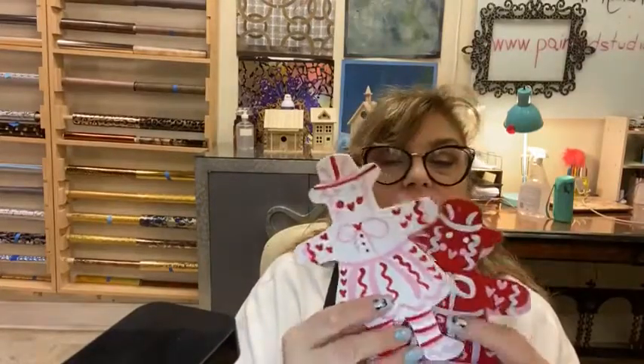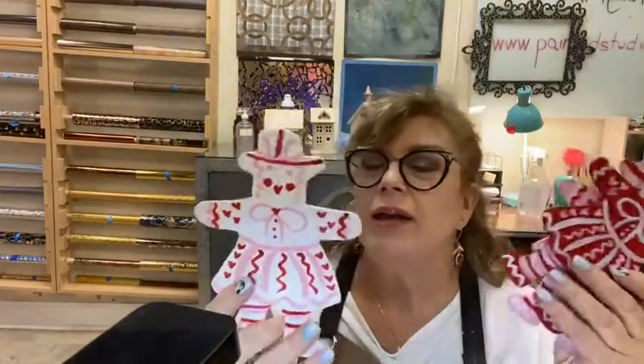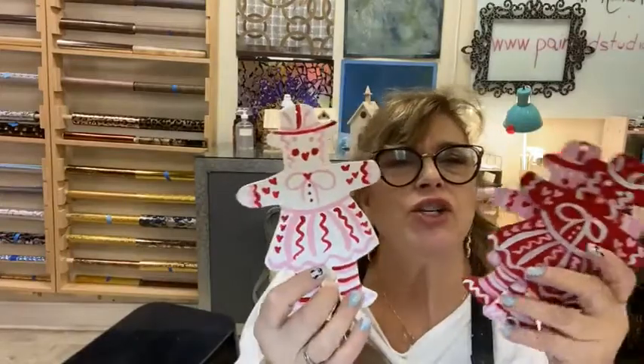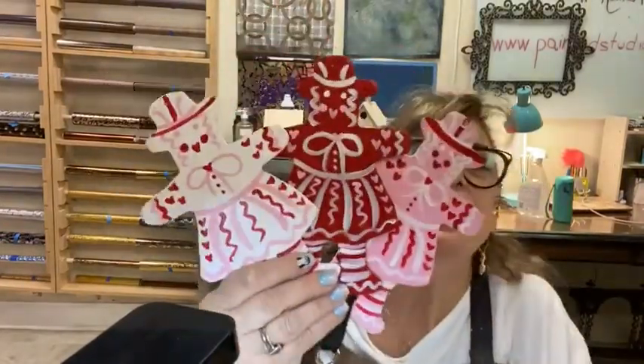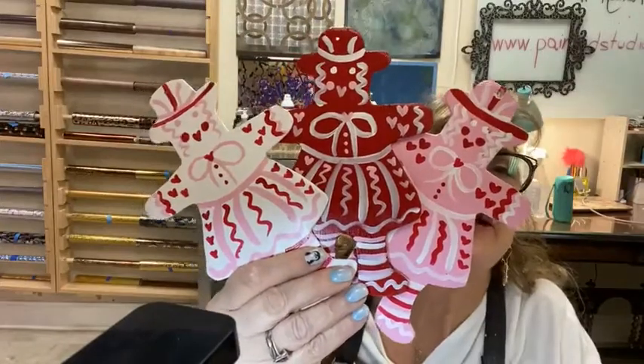They're all drilled and I just have to tie ribbons on them. Somebody said they were Pennsylvania Dutch looking. They have a little bit of Swedish into them, a lot of German, but look how cute those are. They're adorable. Now we have the cutouts here at the studio, so you can always purchase them. They're online and ready to be ordered.